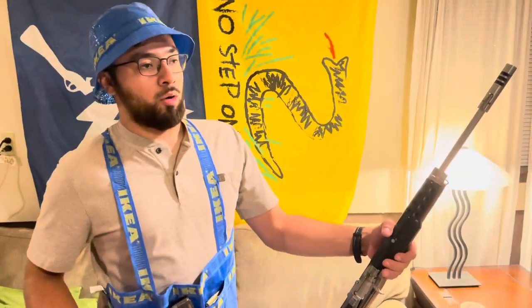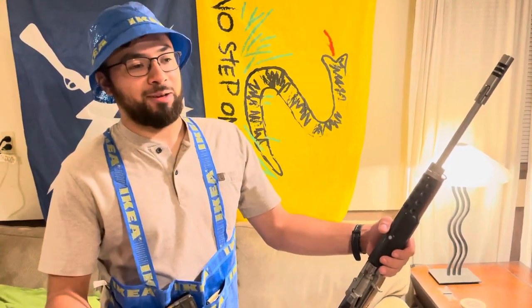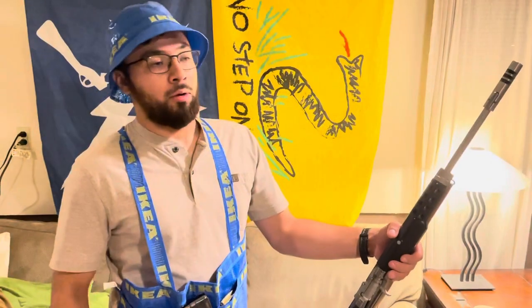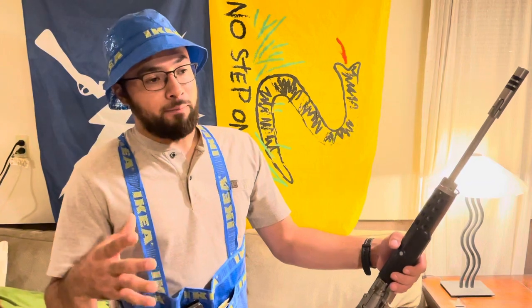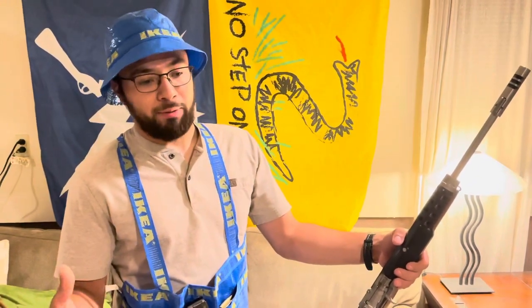I now have this glorious IKEA chest rig — it was converted from a one dollar IKEA bag. I did not pay a dollar for this; I bought it online. I figure if I bought a couple of bags I could test my own sewing skills, make my own, and resell them.